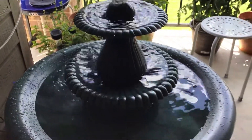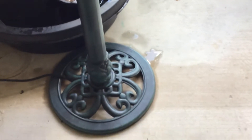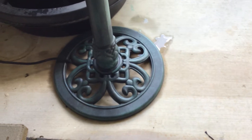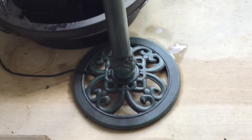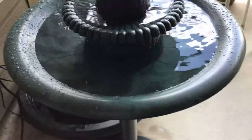Look at the bottom — it is leaking from underneath the pedestal. That means I have to take that apart and fix it with some stuff.